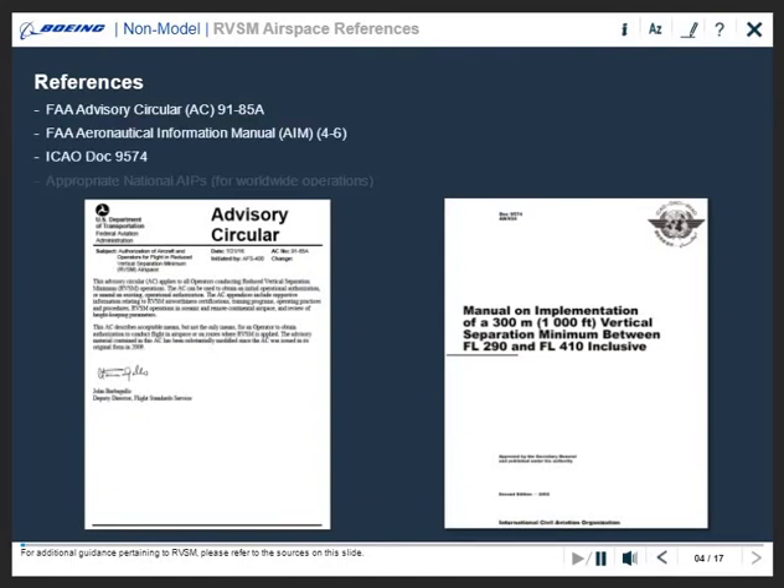For additional guidance pertaining to RVSM, please refer to the sources on this slide.